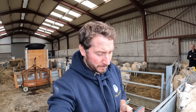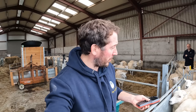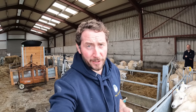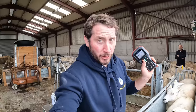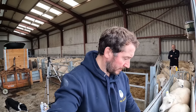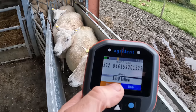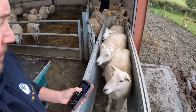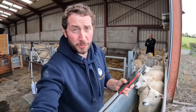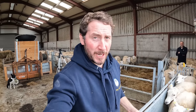I used to do it on the Excel job but it was tediously slow — grand when you have only about 100 yos but we're running 315 going to the ram this year. Turn on my reader and when I scan my sheep, it flags up an alert. So it says 'AMD yellow', telling me which ram, which group, which colour to mark my sheep.